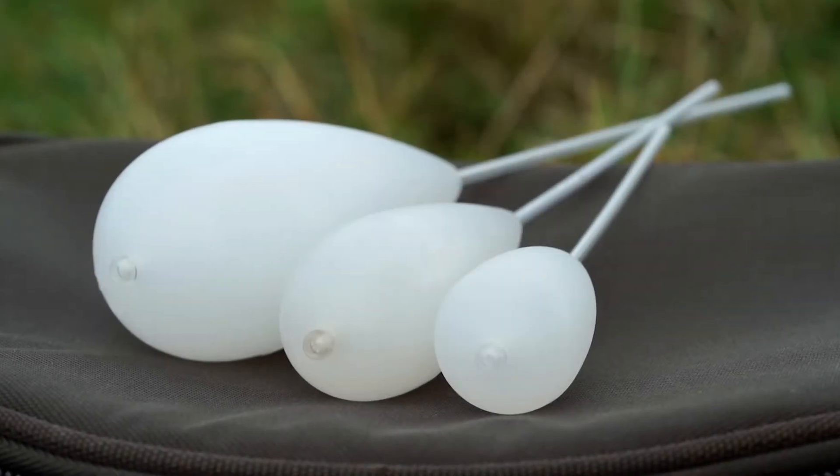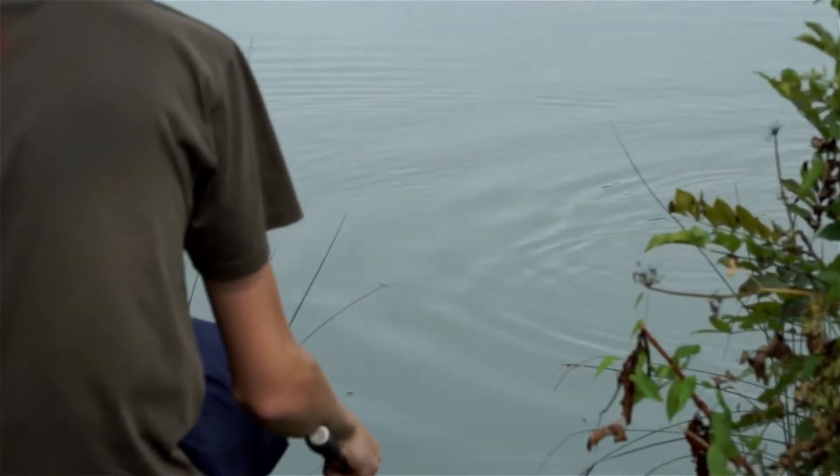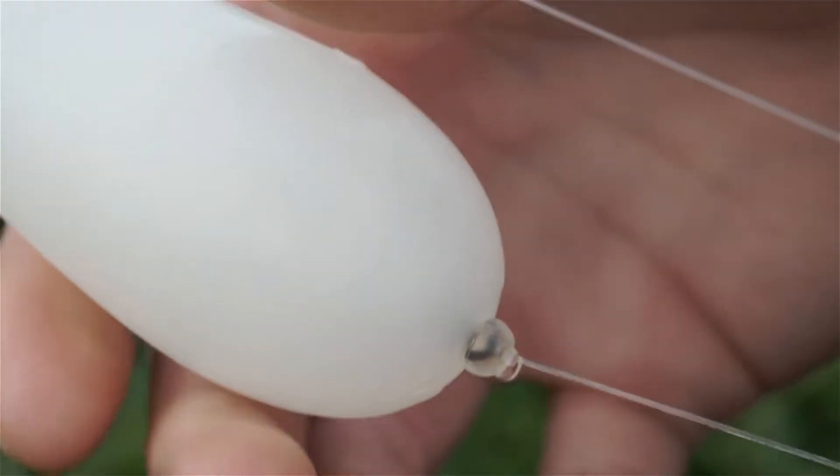Nash Bolt Machines. The classic design Nash Bolt Machines are back — the most effective long-range self-hooking controllers of all time. Bolt Machines maximise resistance on the hook point, resulting in violent takes where other floats fail.